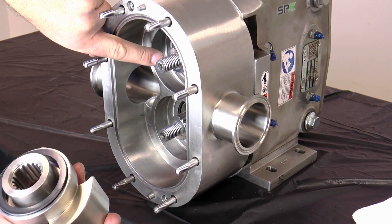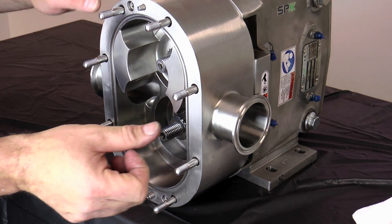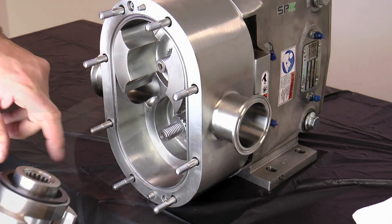Align the timing spline of the rotor and the pump shaft and push the rotor onto the shaft. Repeat the process for the second rotor.